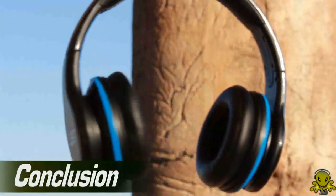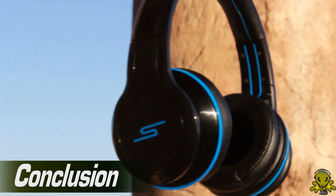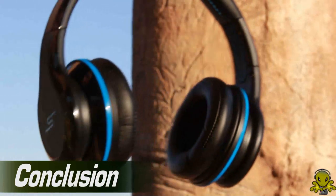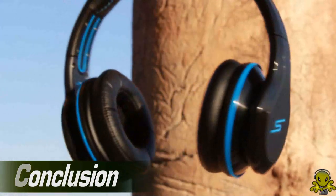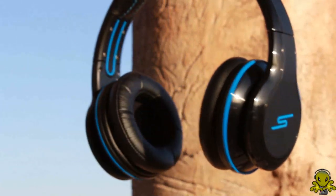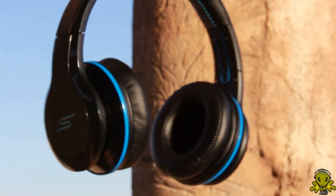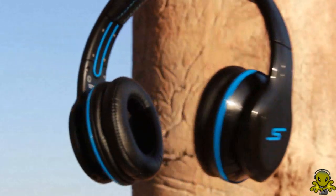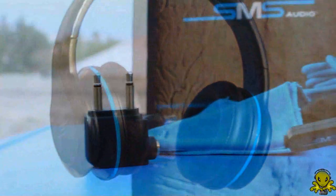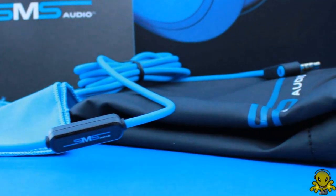However, when you consider the big picture, you want to make sure you get your money's worth, and I believe these headphones provide good value. In addition to a very durable set of headphones that will probably last you a long time, they are incredibly flexible, extremely comfortable, and have a great stylish design and good sound. Then as a bonus for the $299.95, you get a soft carrying bag, an airplane plug adapter, a cleaning cloth, and of course the removable cable.